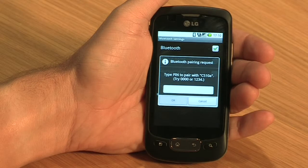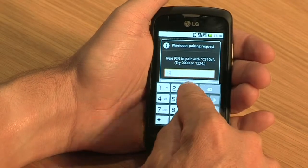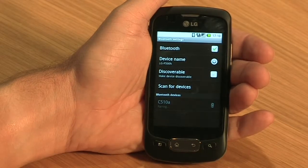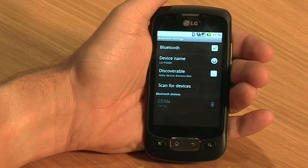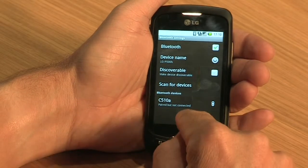Choose the device you wish to connect to. You may be asked for a pin, which is usually either 0000 or 1234. Your device should now pair with the other device. Please remember, Bluetooth is a feature that consumes battery power, so you should switch it off once you've finished using it.